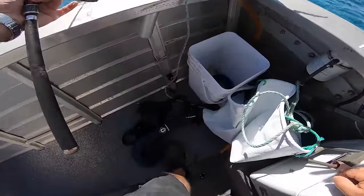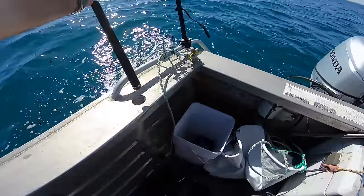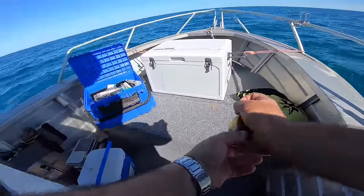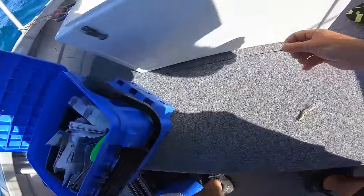So you saw that red mullet — I thought the camera was off. First fish of the day, and these fish are just divine. They are really delicious. It's a small fish but they are extremely nice.